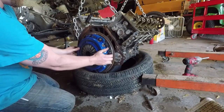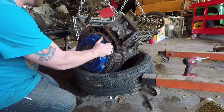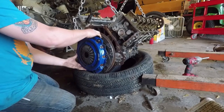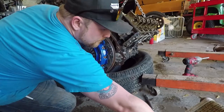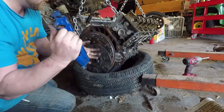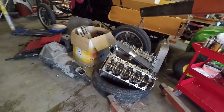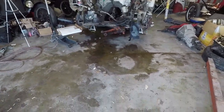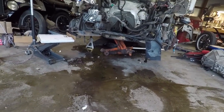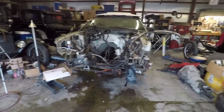It pops off the dowels in the flywheel. Looks brand new. Got the old engine and transmission out of the way. You can see that mess — it's quite large. But the goal, like I said, is to get the car out, clean the engine bay up, and get that floor cleaned up. In the meantime, we're going to be working on this engine here, getting it ready.